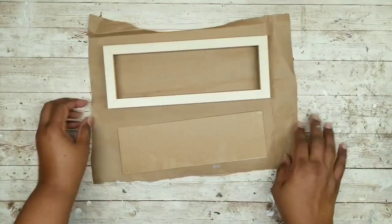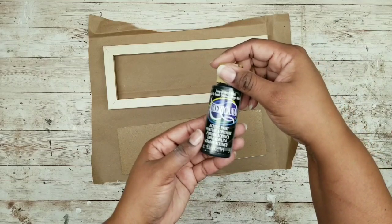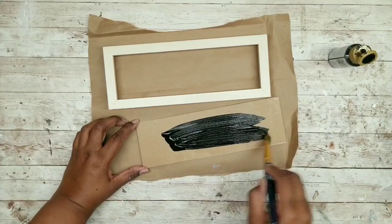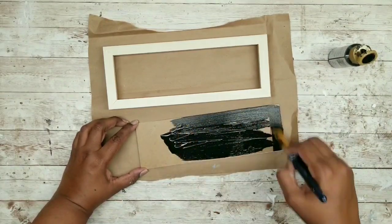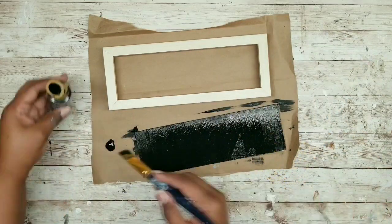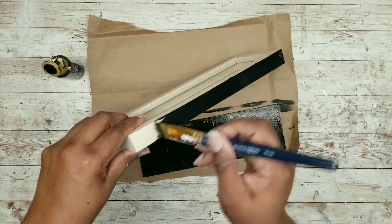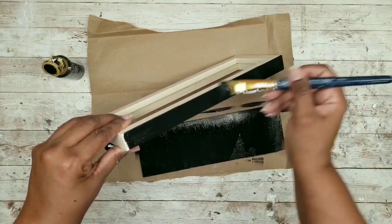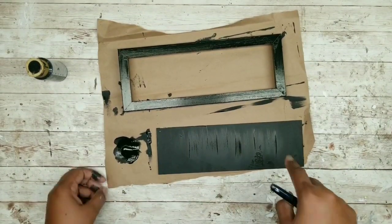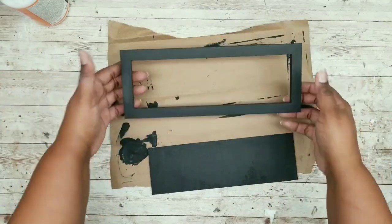Now paint all the pieces with black acrylic paint. Start with the back of the sign, apply a nice even layer in even strokes all the way around, then paint the frame as well. I noticed the frame had a shiny texture but adding two coats resolved that — you can also sand it before painting. Make sure both pieces are fully painted and let them dry completely to this beautiful finish.